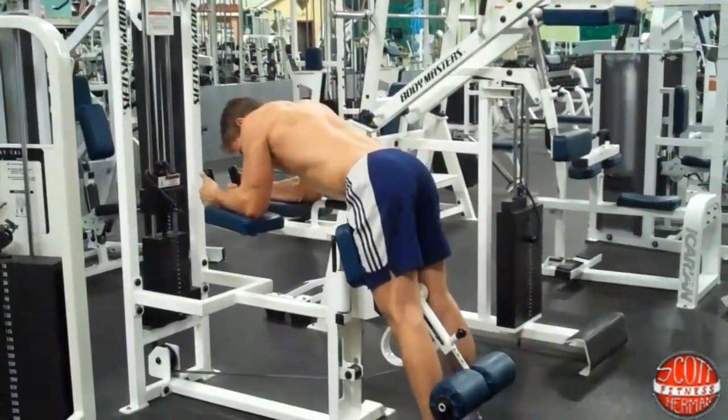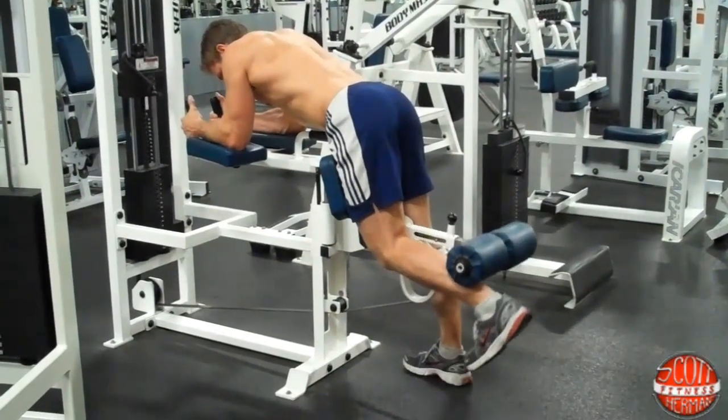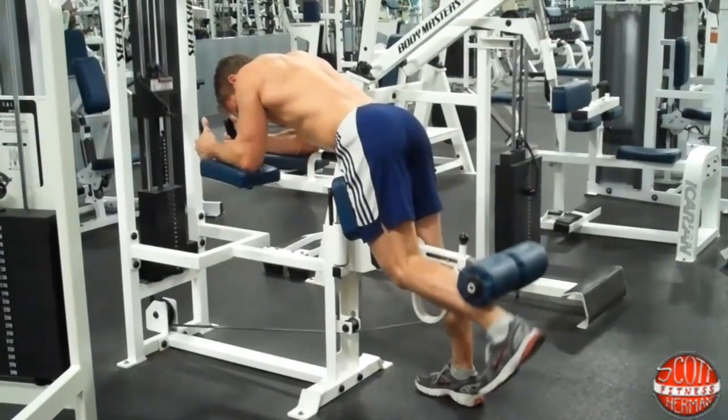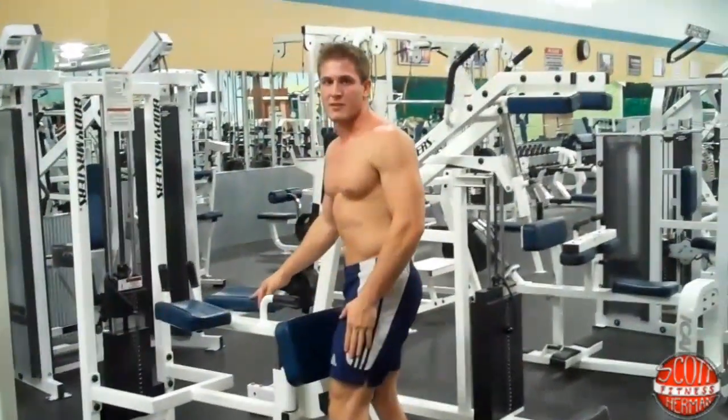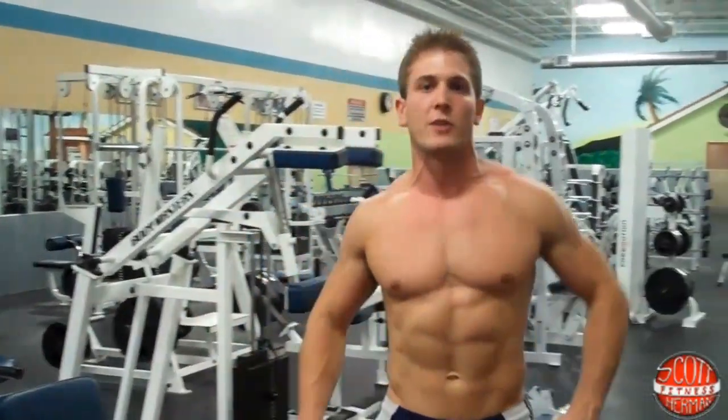So put yourself in, lock yourself into place, keep your core tight, flex your hamstrings, flex your glute, breathe out, and come back down. As soon as you finish doing reps with one side, move over to the other side. That's how you do the Bodymasters single leg standing leg curl machine.